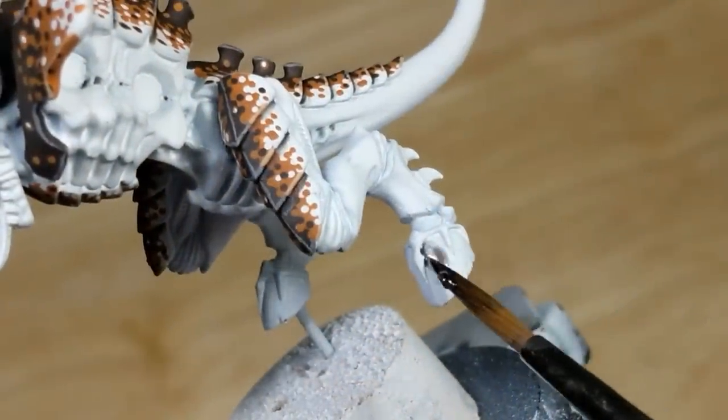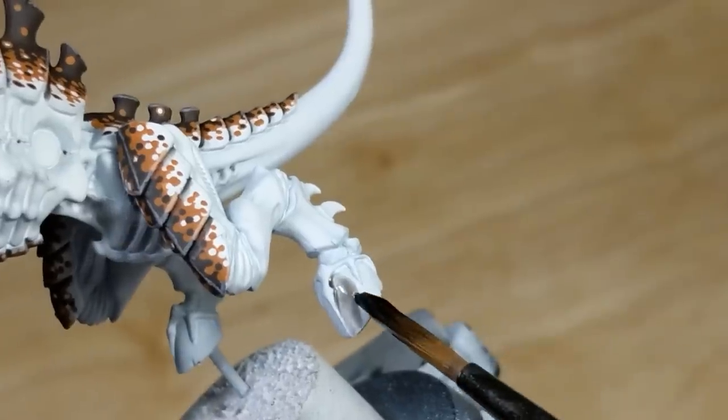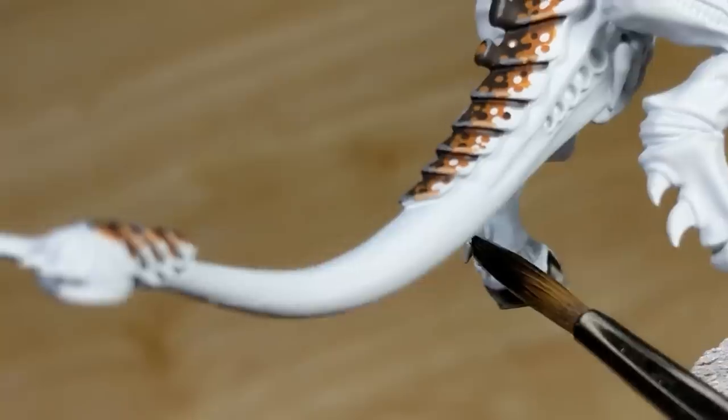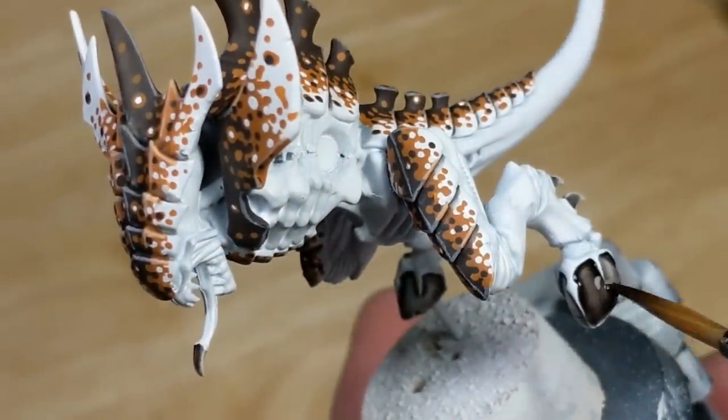Now I use Army Painter Dark Tone for the hooves, spines, and any melee weapons. Getting some of this on areas where it shouldn't go is inevitable, but I can always clean it up with white later. And once that's dry, I'll apply a second layer to deepen the color.